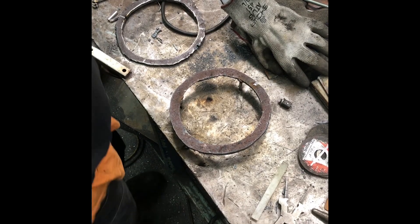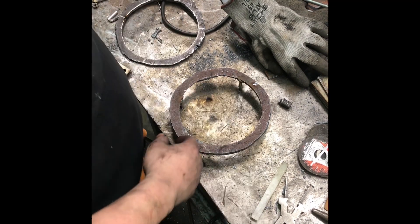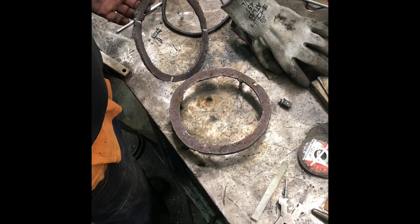Time to do some more tuning. Had a couple pieces of quarter inch scrap plate, cut out a couple rings. This one I meant to be six and a quarter, came out six and an eighth. This one is six and a half.